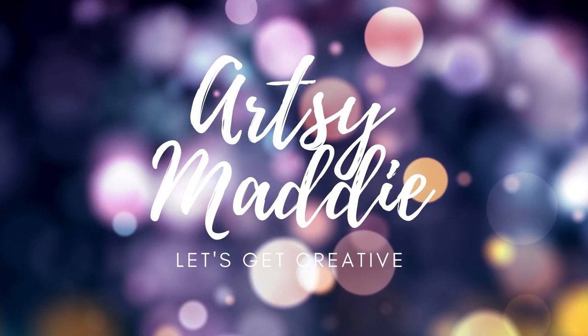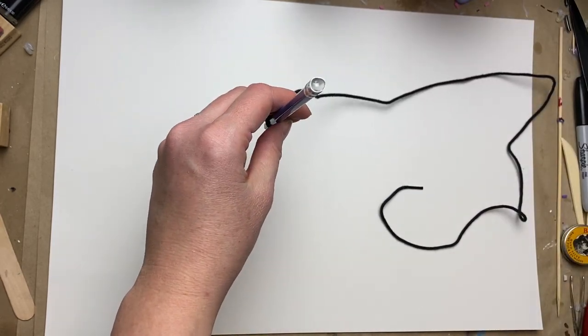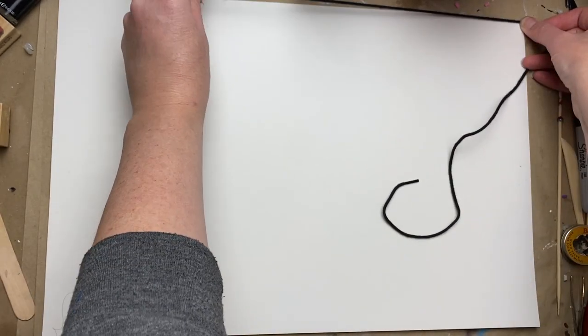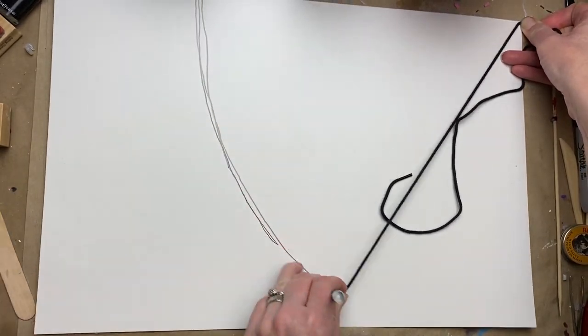Hello my crafty tribe, this is Artsy Maddie and let's make some sweet Valentine home decor. We are going to make three sets of cone trees, so I'm going to start off by making the cones out of some scrap poster cardstock that I had.